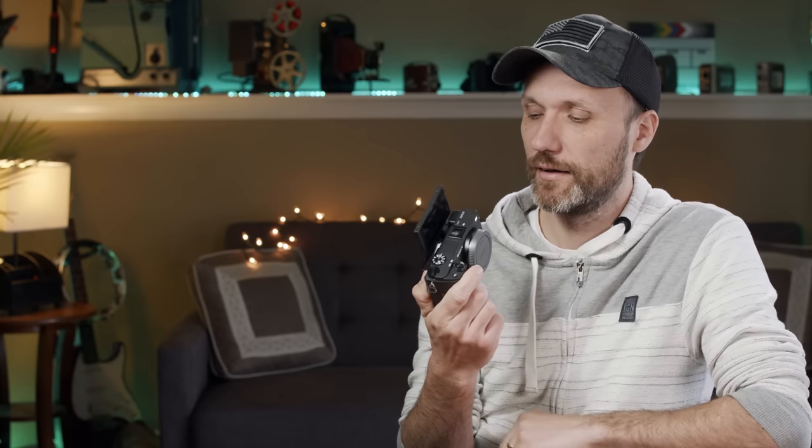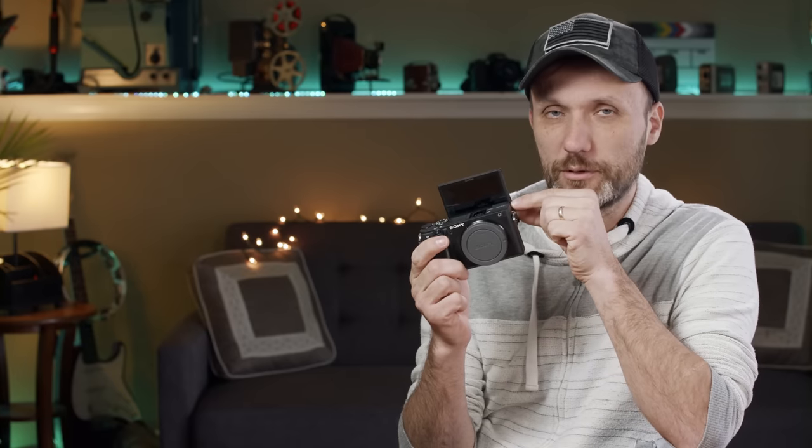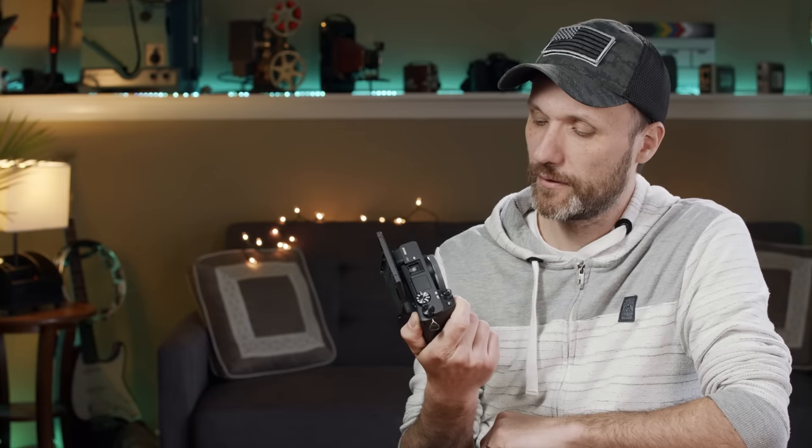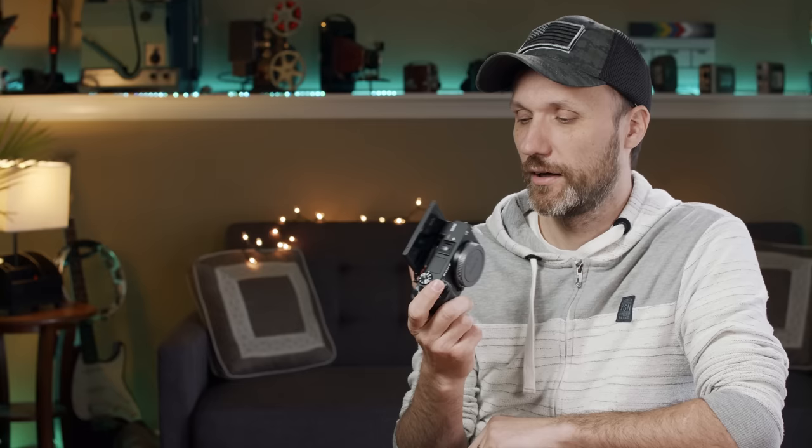Aside from how the body's designed, there's the LCD bracket — they added a flip so you can lift it a little higher, but the bottom of the screen is still cut off by the body. I think they were aiming to get vloggers excited because it can take photos, 4K video, and you can see yourself in a selfie style. But I think they failed at that.